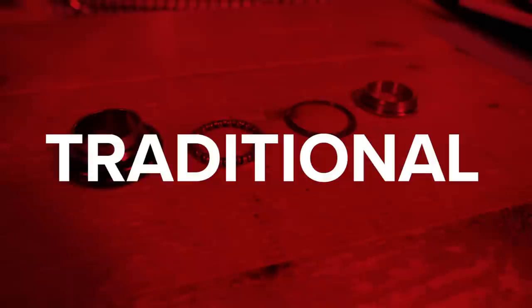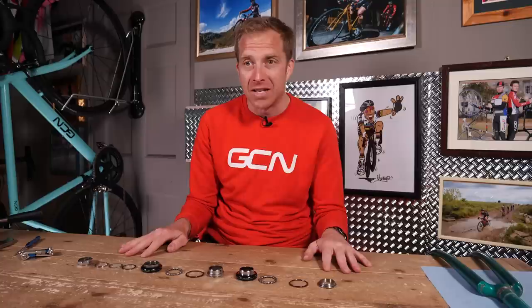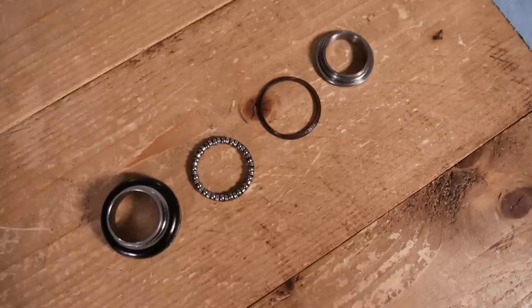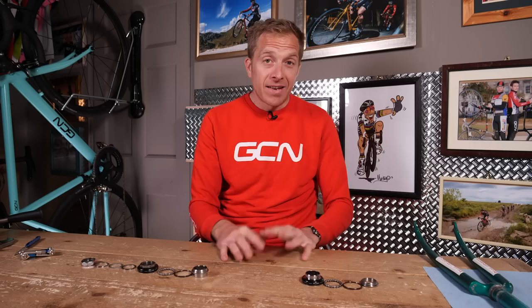First up, the traditional headsets. These are what bikes used traditionally for years and years. Believe it or not, there were up to 13 different versions and standards, not even talking about the ball bearing sizes themselves — one inch JIS, one inch Rally, one inch Standard, one inch Professional Campagnolo, one inch Italian, French, East German, Austrian, BMX, French Tandem, inch and an eighth, Molten, and an inch and a quarter. Some differentiated themselves by the angle the thread was cut into a steerer tube, the diameter of the steerer, and the pitch. So if you're ever restoring a retro or vintage bike, you need to make sure you get the correct part.